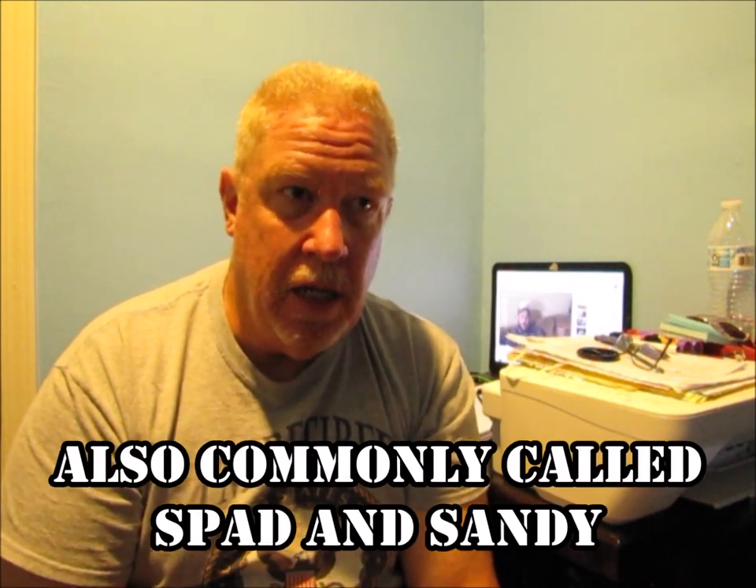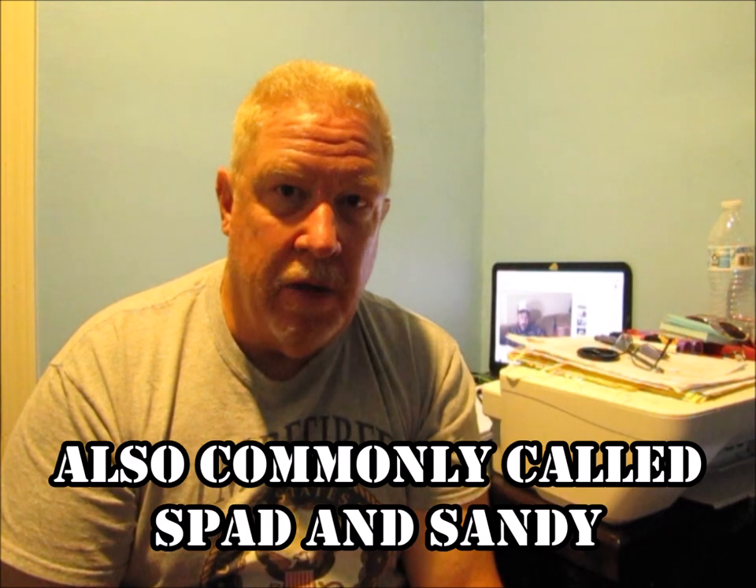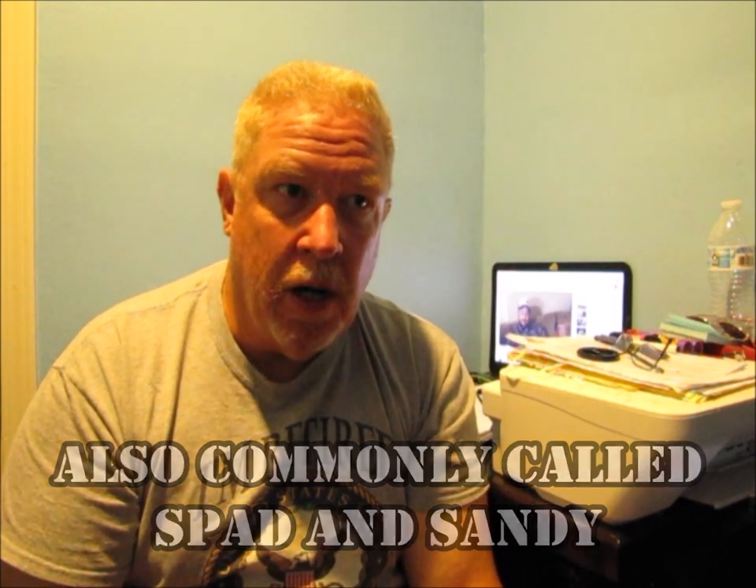It actually earned a nickname called 'Able Dog' because of that AD designation in the beginning. But after a while they did a federal standard where it became an A-1, and then had subvariants.